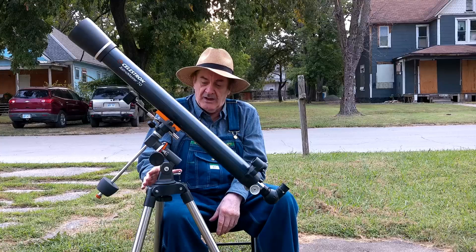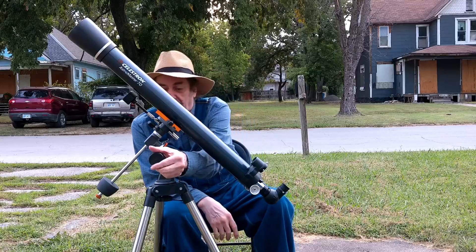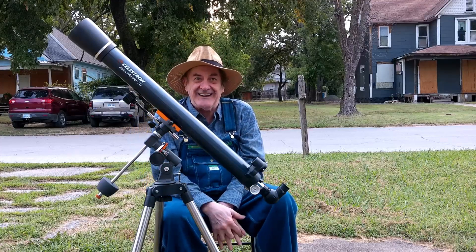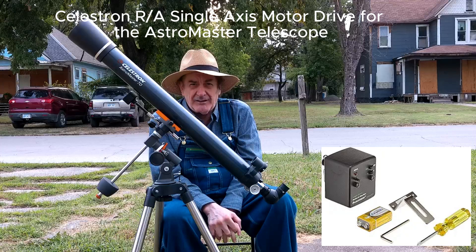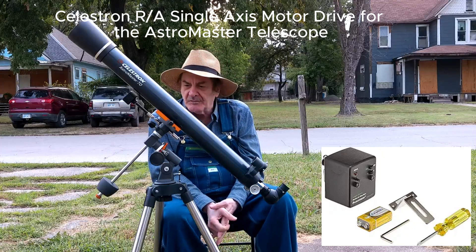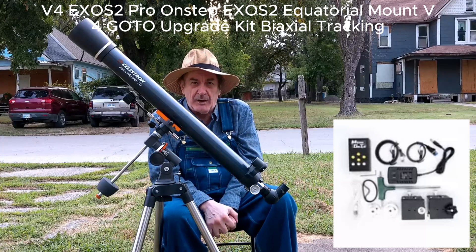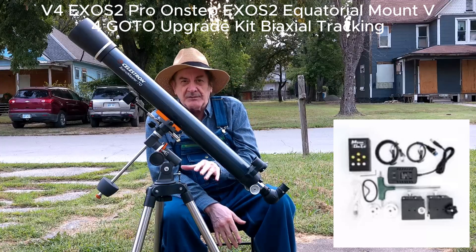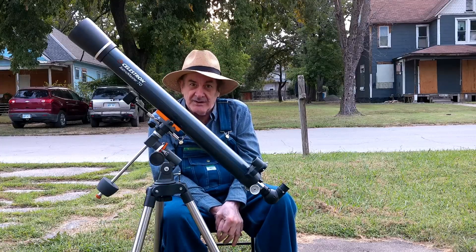This scope is upgradable. Celestron makes a motorized right ascension drive that replaces the slow motion control and automatically tracks the sky — it's only $56. OnStep makes a go-to conversion kit for this EQ3 mount for about $160, and that would make this a complete go-to telescope that can star-align itself, go somewhere, and actually track it. That upgradability is significant.